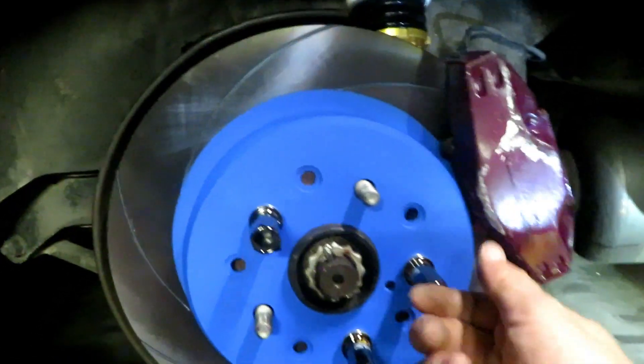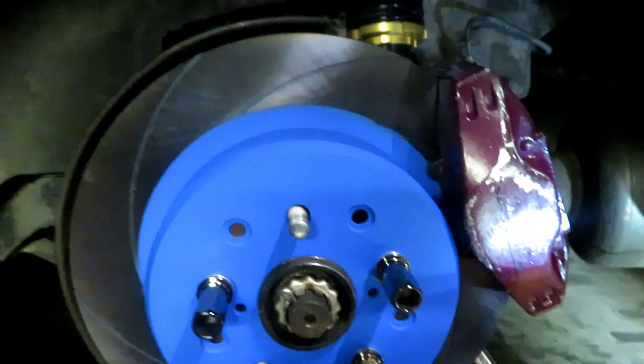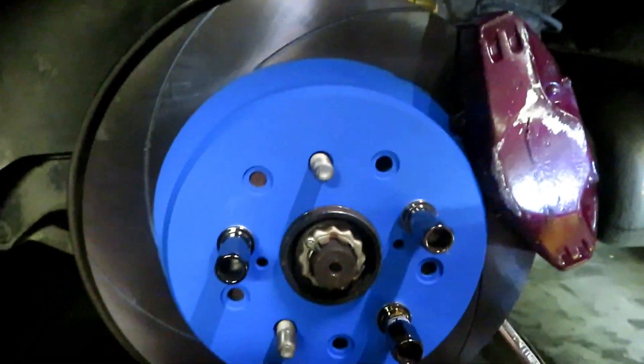That's pretty much it. I'll pop the wheel back on and give you a final look at the Endless brake disc and the Endless brake pads with the Advan GT wheels over top of them. Hold on one second.